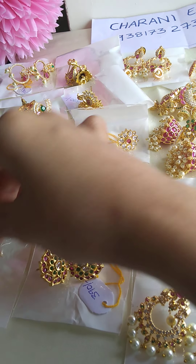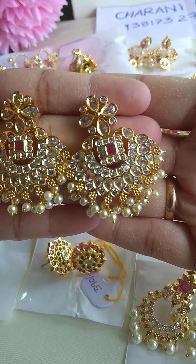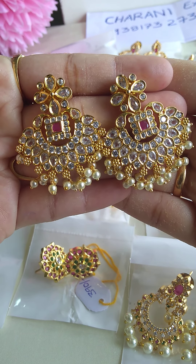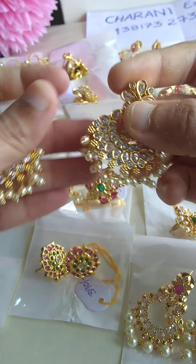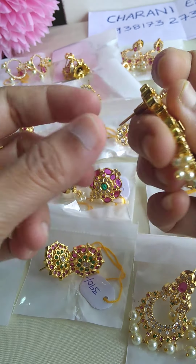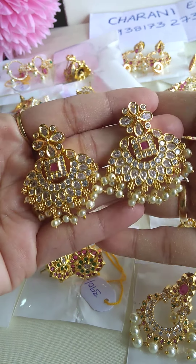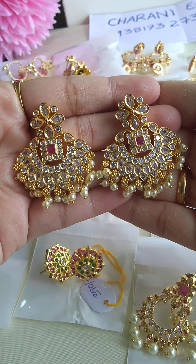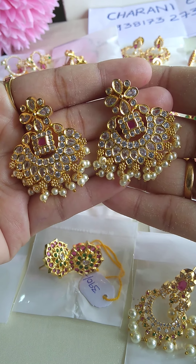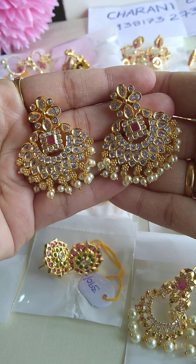First, we will show you uncut stones. It's a design of the archer stone. You can place an archer stone, with a grey line push back. The cost is $690.